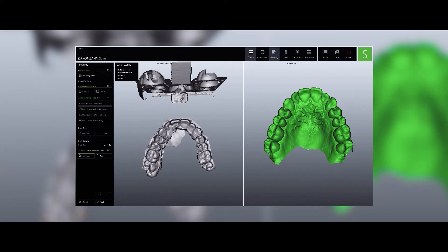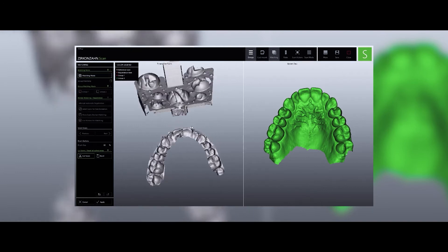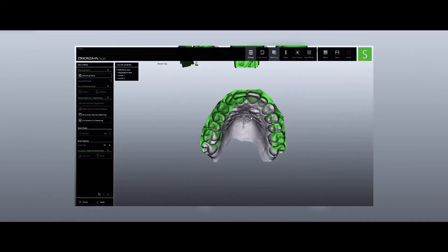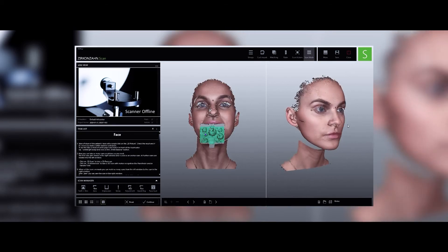We import all the patient's digital data in the scanning software and match them. After positioning the models and transfer fork, we concentrate on the creation of a unified face. Following an orderly protocol, we perform a basic face scan — a complete face consisting of three scans.